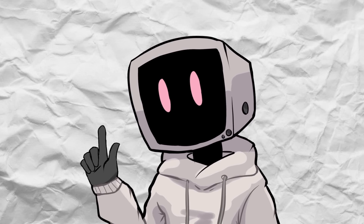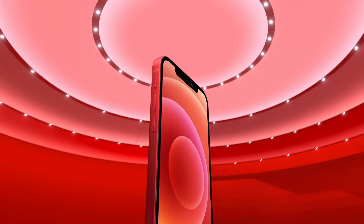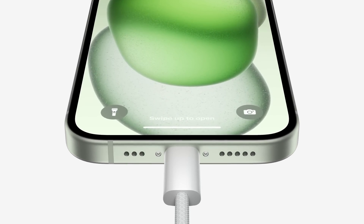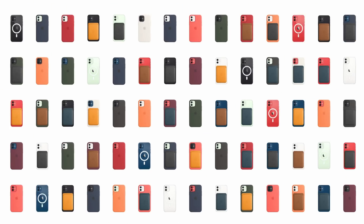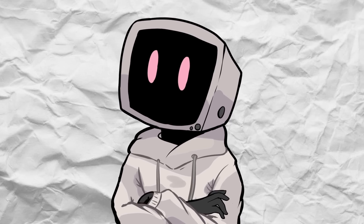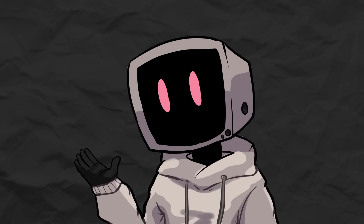But before USB-C, Apple introduced something completely different — MagSafe. Introduced with the iPhone 12 in 2020, MagSafe wasn't your typical charging connector. Instead of plugging in a cable, it used magnets to snap a circular charger to the back of the phone. The design was completely different from anything Apple had done before. The charger itself kind of looked like a hockey puck, which attached securely to the phone thanks to a ring of magnets built into the phone's back. This magnetic alignment made it super easy to connect — no more fumbling around in the dark trying to plug in a cable.